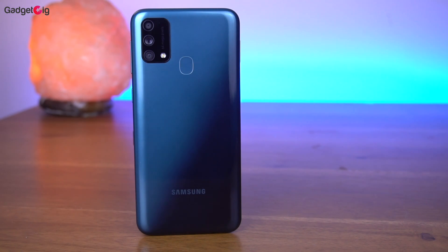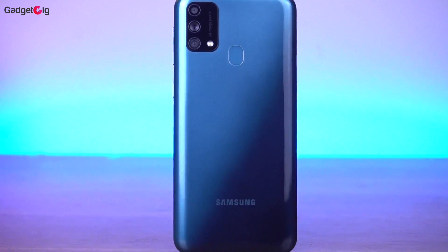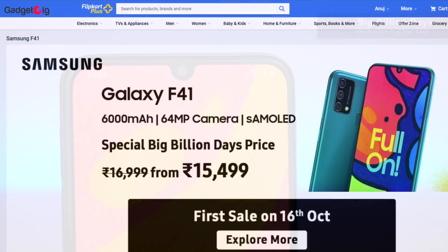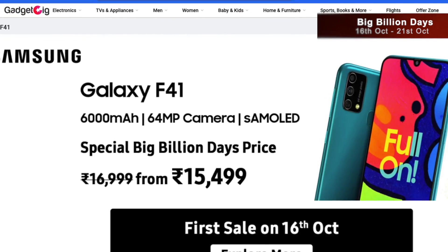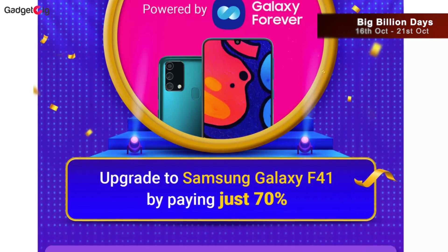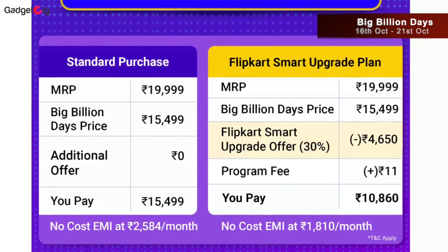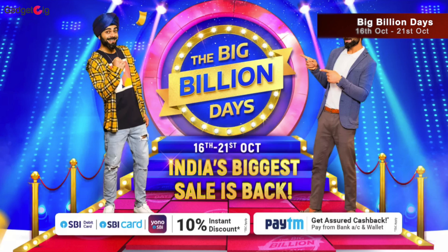So this was the Samsung Galaxy F41. I like the design, build quality, the lightweight and sleek feel, and it also looks premium. I personally like the camera performance and the photos look amazing. You can purchase this phone on Flipkart during the Big Billion Day sale for Rs 15,499, or even lower with the Flipkart Smart Upgrade offer at Rs 10,860 on credit card and credit card EMI transactions. If you have an SBI card you get an additional 10% discount.